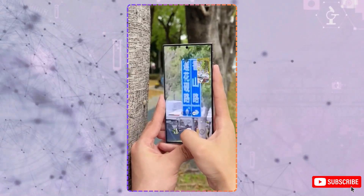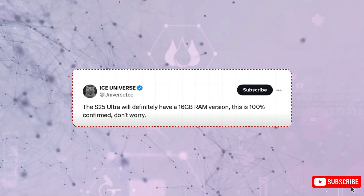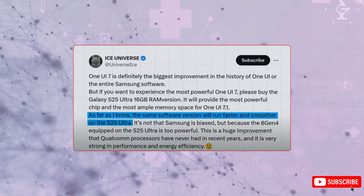Another upgrade is the RAM. The S25 Ultra will feature 16 gigabytes, a 4 gigabyte boost over the S24, with part of it dedicated to AI tasks, making for faster, more efficient performance. So it's more than just a flashy spec — you'll actually feel the difference.